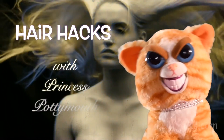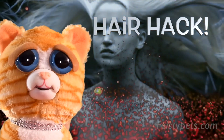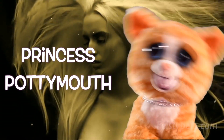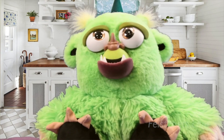Hey guys, welcome to Hair Hacks with Princess Potty Mouse — me! Today I'm gonna be doing a hair hack for you. Well, there you have it, folks. Tune in next week for how to deal with vacuum. This is Princess Potty Mouse saying meow — for all you monsters out there, here's a helpful tip: nobody likes spoiled children, so...